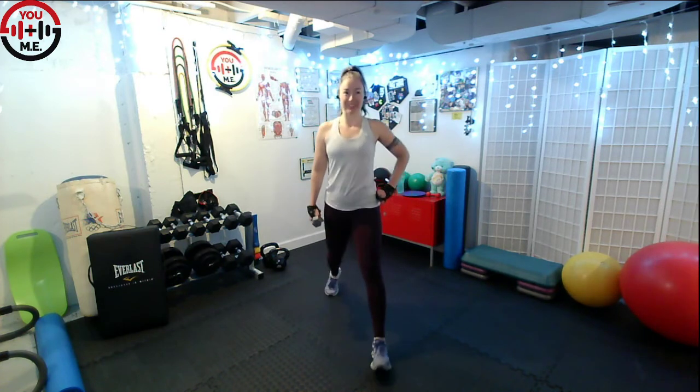So your shoulders should be stacked over the hips, that front knee should be stacked over the ankle. There should be a little bit of space between those feet. Think about balancing on train tracks, not a tightrope.